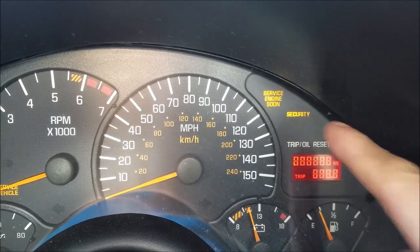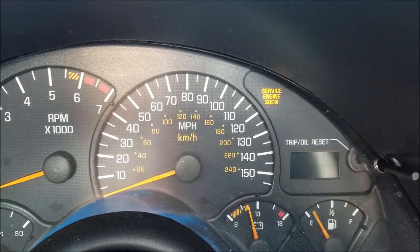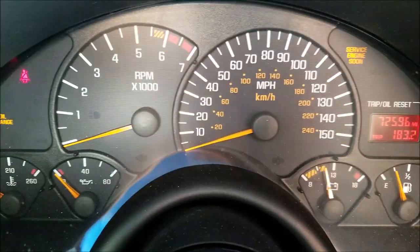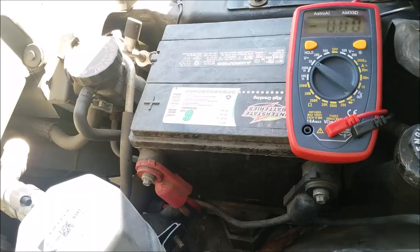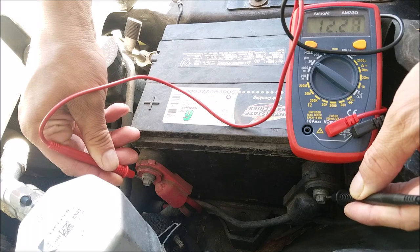One thing you want to check on these GM vehicles is to make sure that the security light does not stay on when you turn the key, because that will create a situation where the car won't crank. You also want to check things like the battery voltage and cables for any corrosion or loose cables. As you can see, this battery has enough power that the starter should crank.